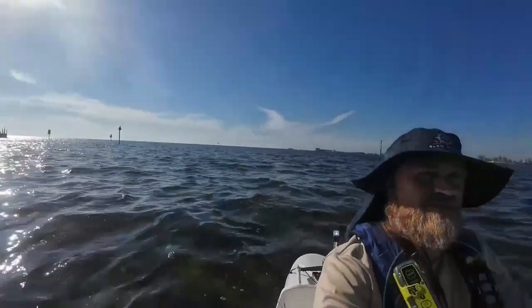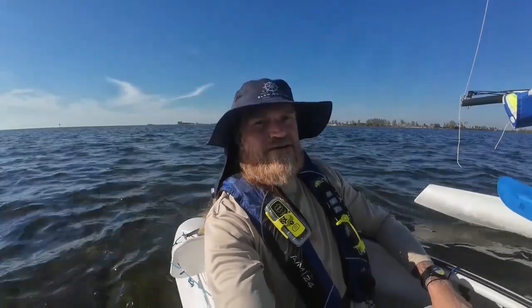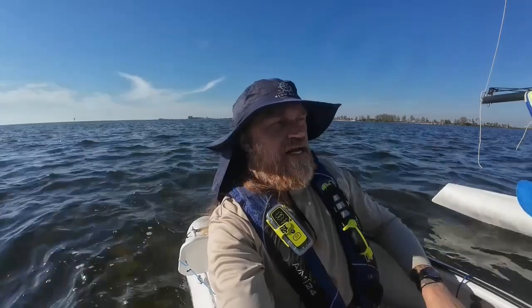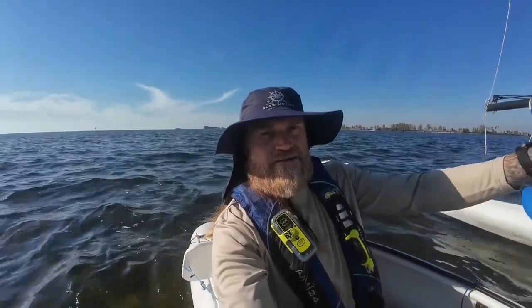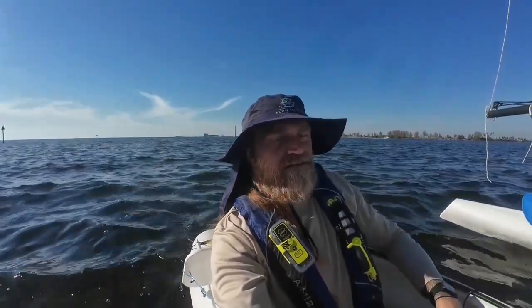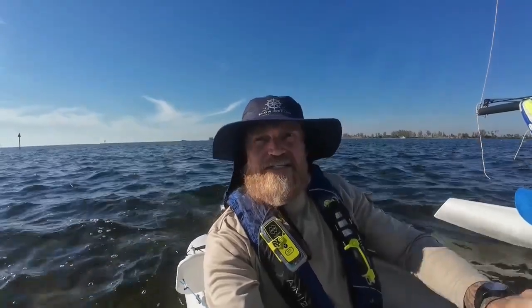Thanks for having me. It was a fun time out on the water, and I'll be out here again tomorrow during that storm. I'll probably just come out into the bay area or maybe stay in the channel — I just want to see how my cold weather gear holds up in the rain and in that crappy weather. See you tomorrow.